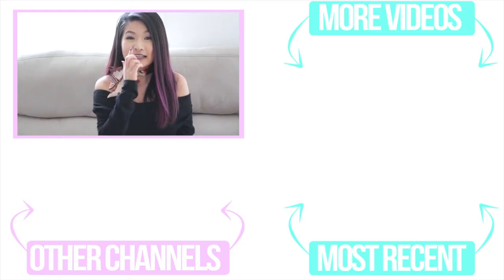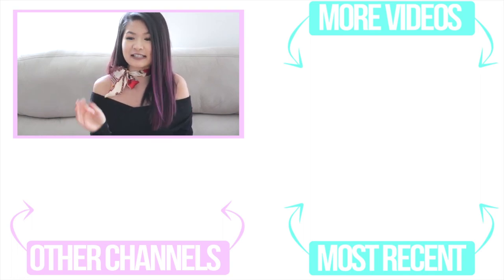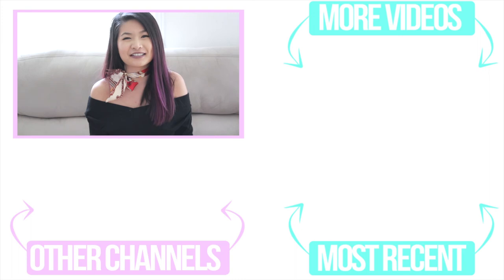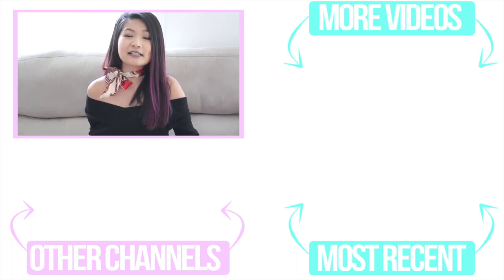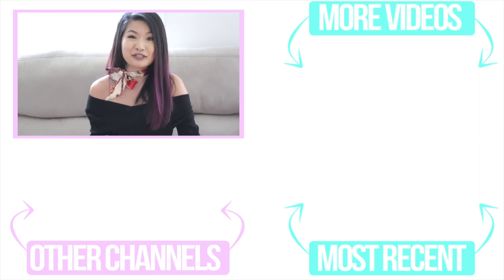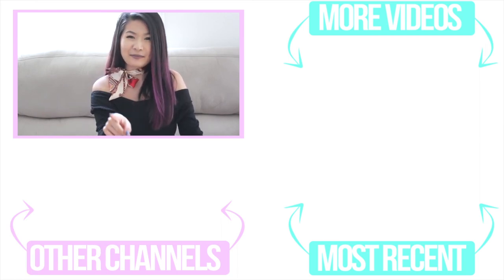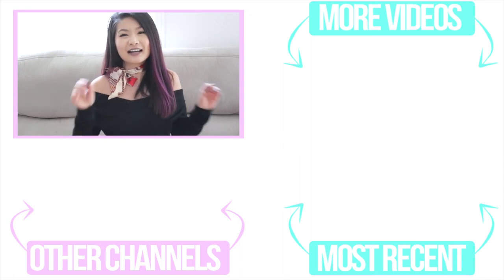Maybe I'll try this again, maybe I won't — we'll see. It depends if I can get my hands on a torch, because I'm so confident that with a torch it's going to turn out really nice and have that crack when you go to bite into it. If you guys do like this video, please give me a big thumbs up, comment down below letting me know what type of recipes you want me to attempt, subscribe with the notification bell, and I will see you guys later. Bye bye!